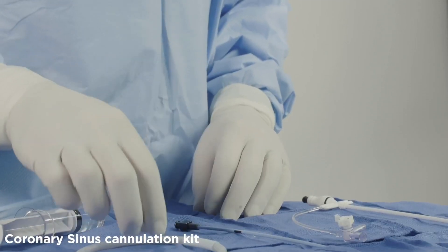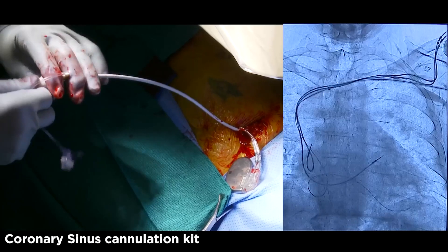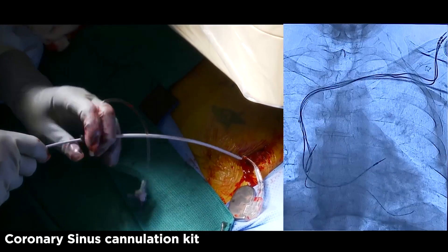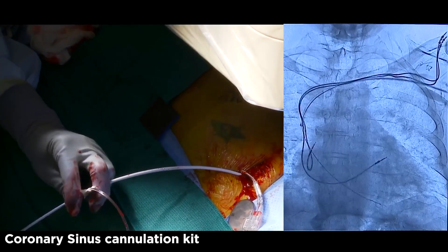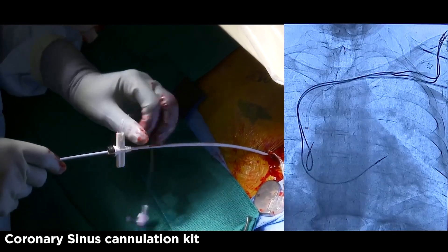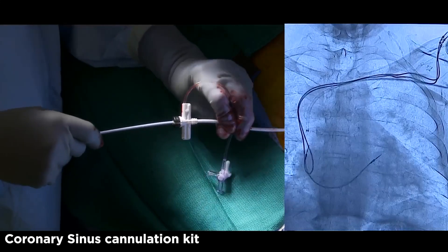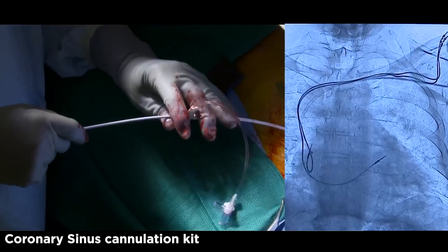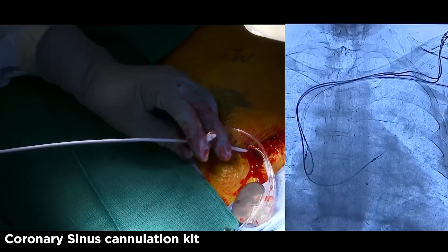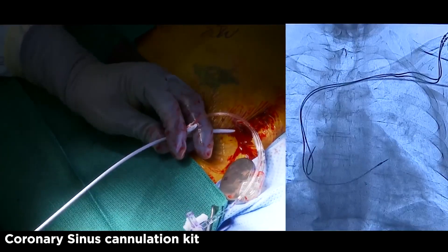Place the dilator into the sheath so that it is ready for vessel access. Access the vessel using the 135 cm guide wire for support. Insert the sheath dilator over the guide wire into the vessel until you reach the SVC. Hold the dilator steady while the sheath is advanced into the right ventricle. When the sheath is in place, remove the dilator and guide wire.